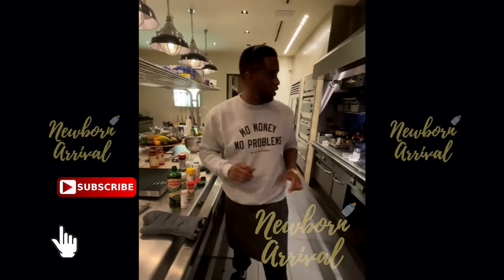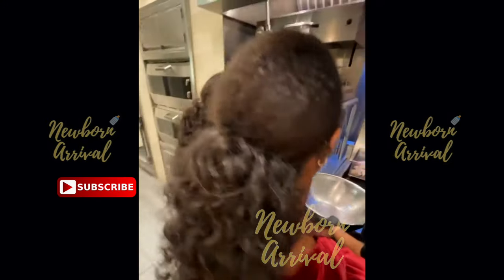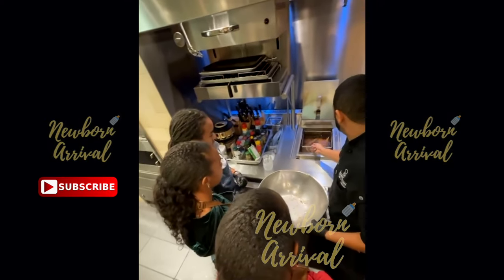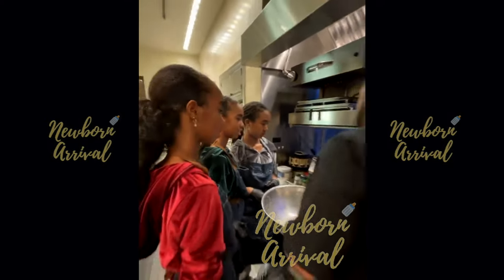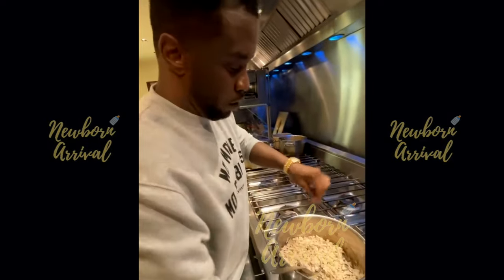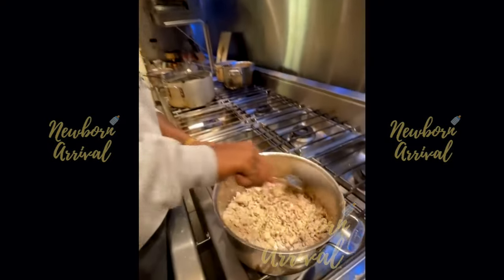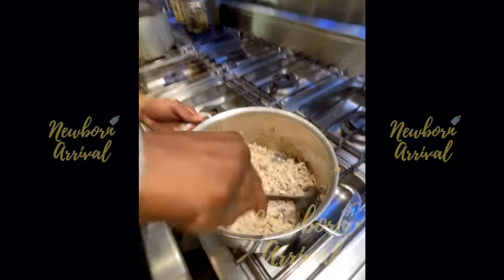Diddy asks for a shot of tequila and mentions getting a chance to introduce a new ingredient. He seasons the turkey with regular salt and pepper, saying 'Brown, brown turkey.'